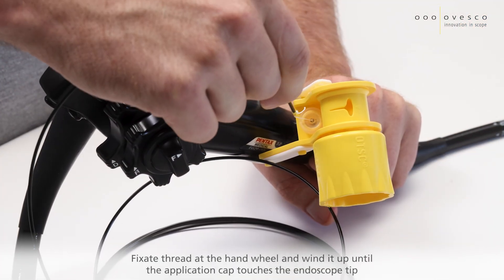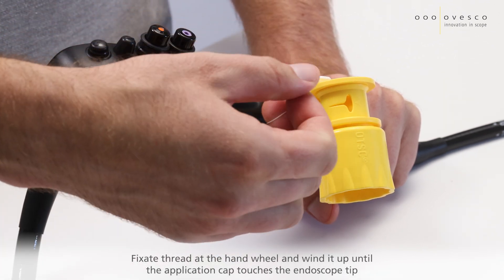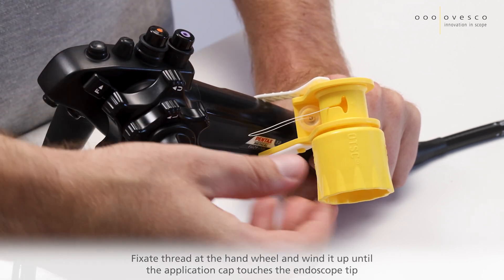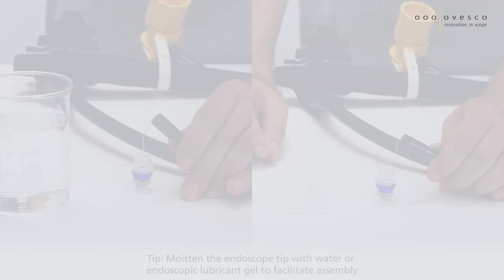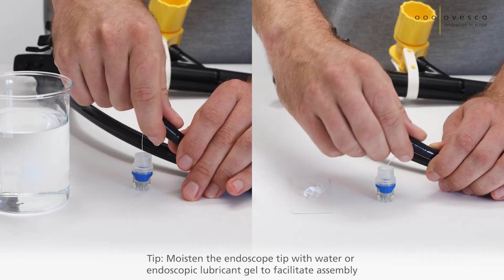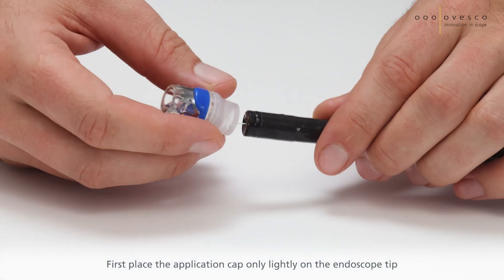Fixate the thread at the handwheel and wind it up until the application cap touches the endoscope tip. Tip: Moisten the endoscope tip with water or endoscopic lubricant gel to facilitate the assembly. First, place the application cap only lightly on the endoscope tip.